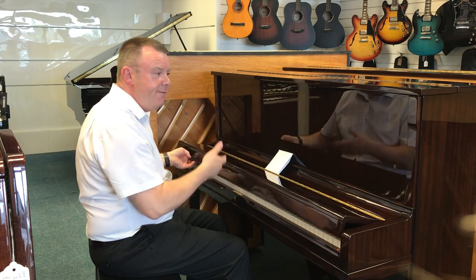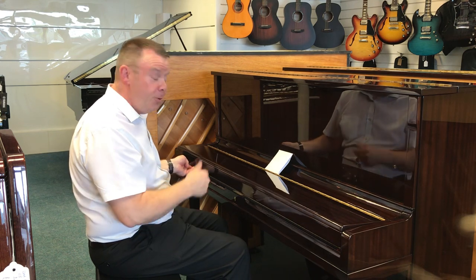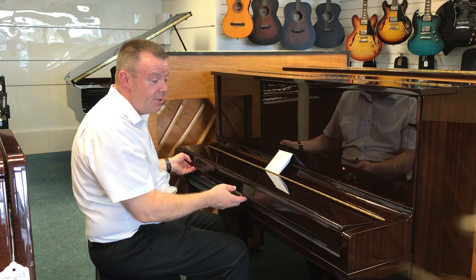Finished in a very nice rich warm polished mahogany finish. It looks really superb, it really does.